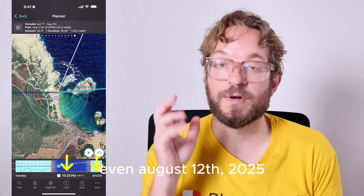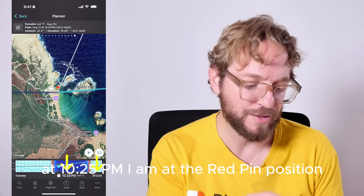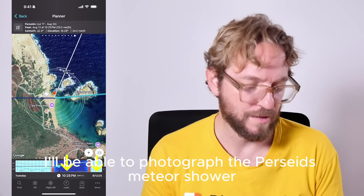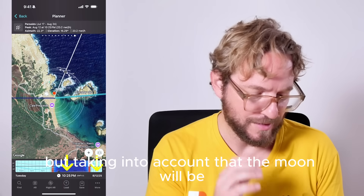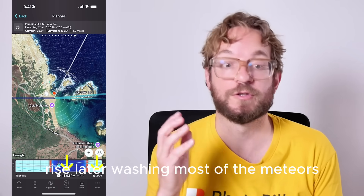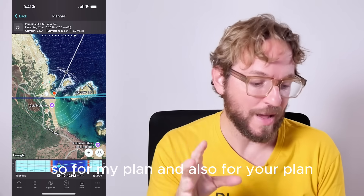On August 12, 2025, at 10:25pm, if I am at the Red Pin position, I'll be able to photograph the Perseids meteor shower all night. But taking into account that the moon will rise later, washing most of the meteors.